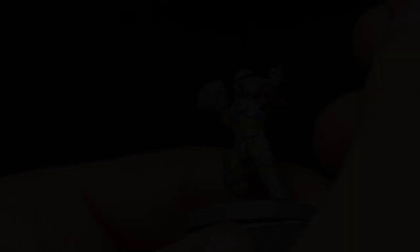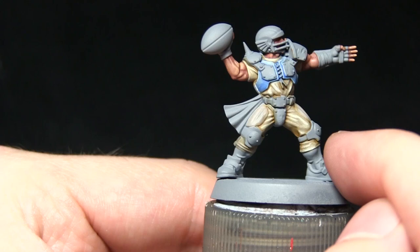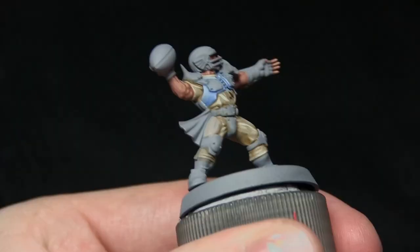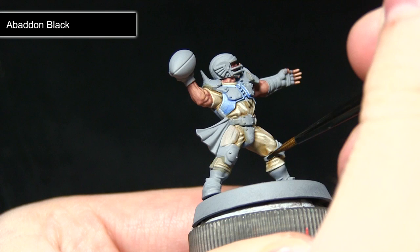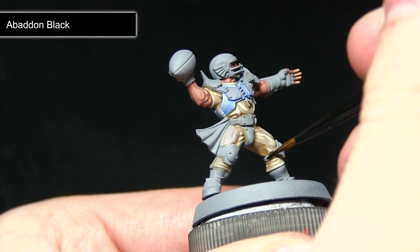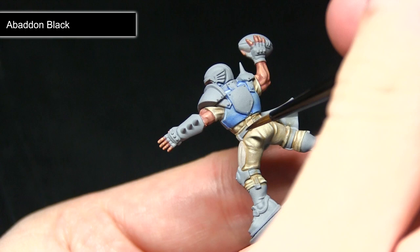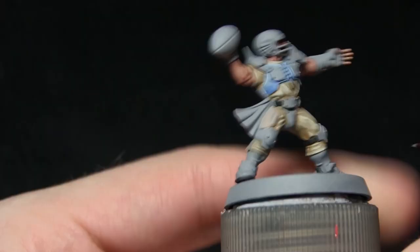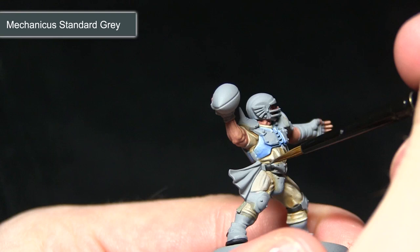The next step is to paint the black straps — the belt, straps behind the knee pads, and lining on the boots — starting with a base coat of Abaddon Black followed by a highlight of Mechanicus Standard Grey. Use a thin brush and mix in some water to control the paint and avoid overspilling onto already-painted areas. I'm carefully picking out the straps behind the knee, around the waist belt, and the trim and soles of the boots. Following the base coat, I pick out the top edges of the straps with very thin lines of Mechanicus Standard Grey to enhance the detailing.